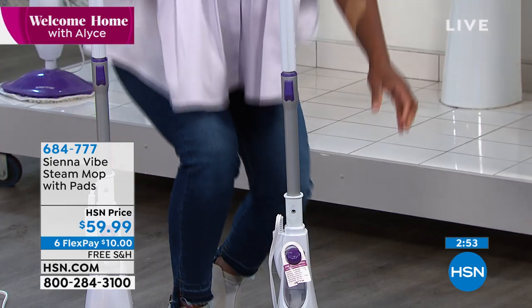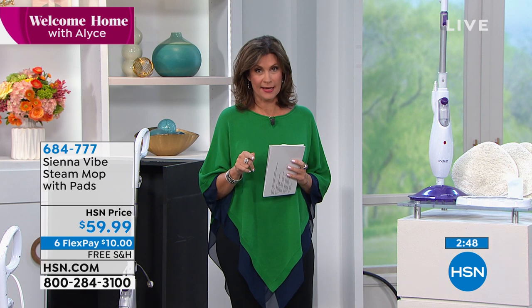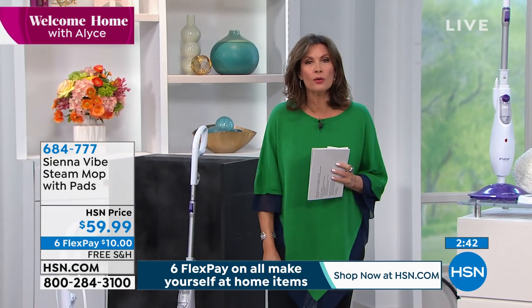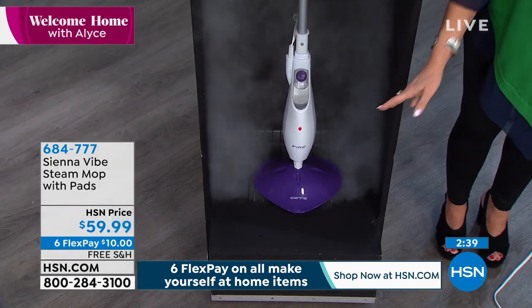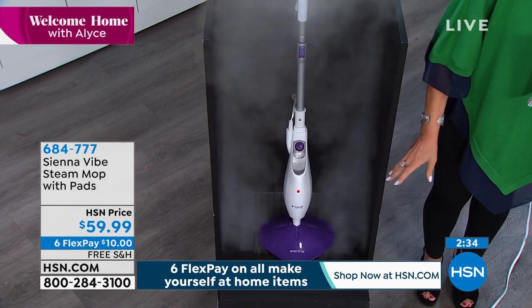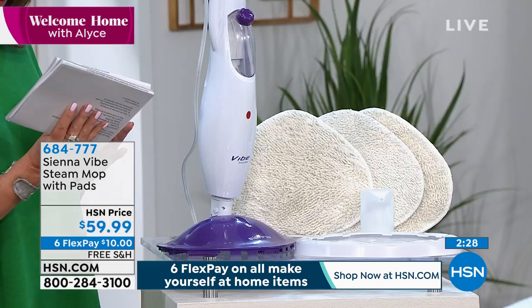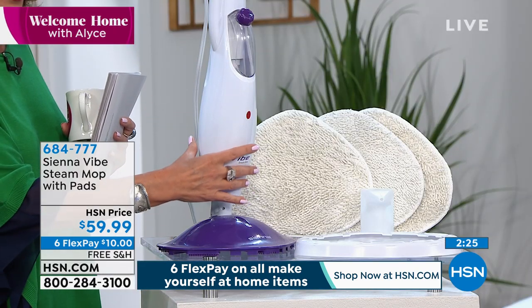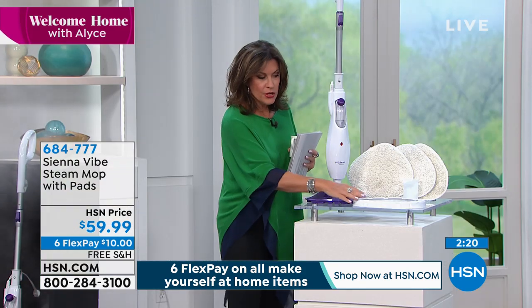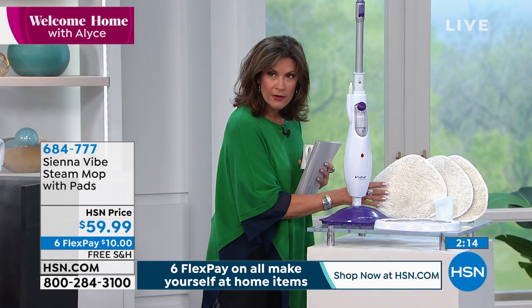This is the final day where we're doing the free shipping and handling on this — so if you're thinking about it, this is a great time. Look at the amount of steam — a steam cleaner is only as good as the amount of steam it puts out. It is steam on steroids — absolutely an incredible amount. It weighs about four pounds. You get that carpet refresher, your refill cup, and three microfiber cloths.